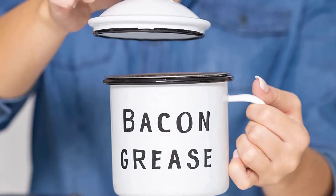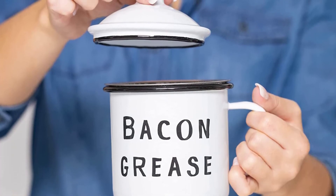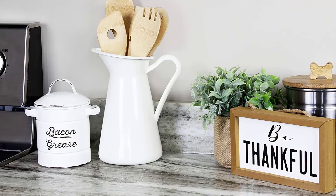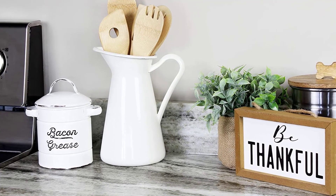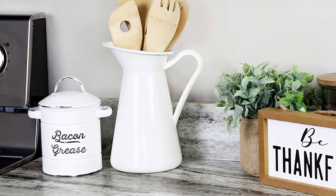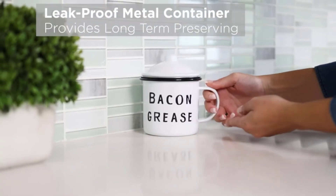It can easily withstand superhot bacon grease but isn't intended for stove or oven use. The whole thing features a dustproof lid, a fine mesh strainer, an easy grip handle, and a thick body with 'bacon grease' written in a casual font, effortlessly adding a stylish vibe to your kitchen.